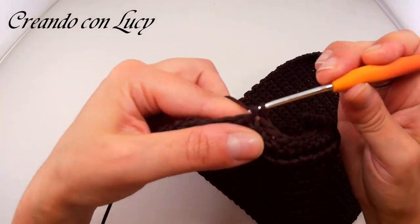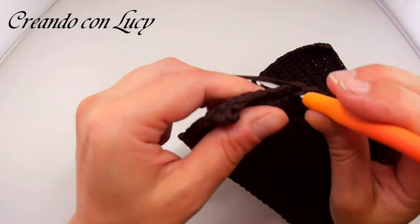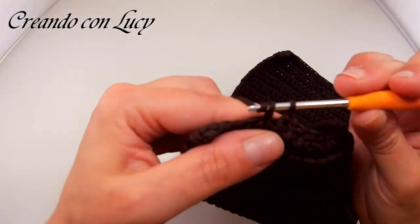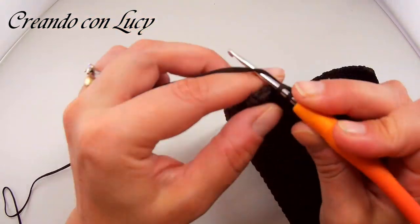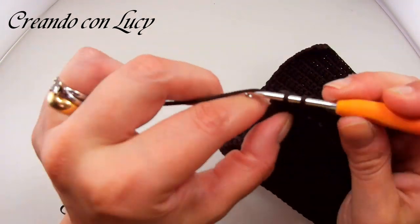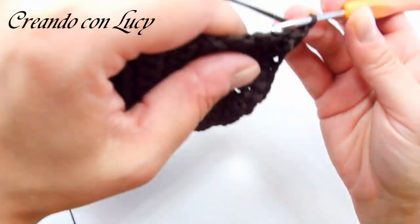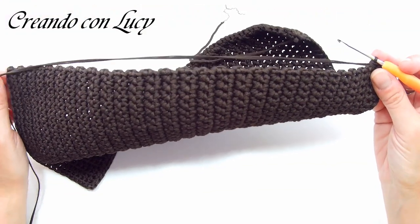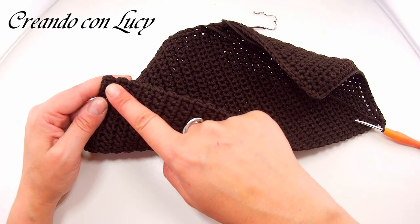Facciamo tutto il lato in questo modo. Vedete il rumore perché questo uncinetto è molto vecchio e lo uso perché scorre benissimo sui cordini — si è consumato tanto da scorrere molto bene rispetto ad altri uncinetti. Siamo nell'ultimo punto: catenella, rientriamo nell'ultimo punto e ci ritroviamo sul lato lungo. Farò tutto il lato lungo da sola.